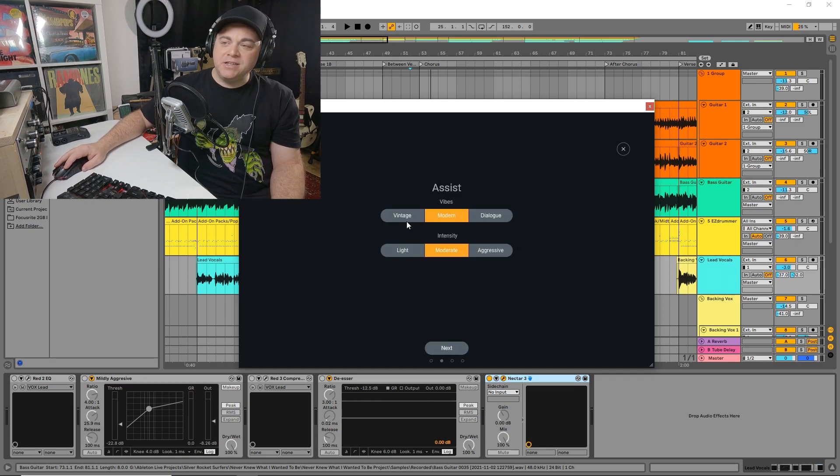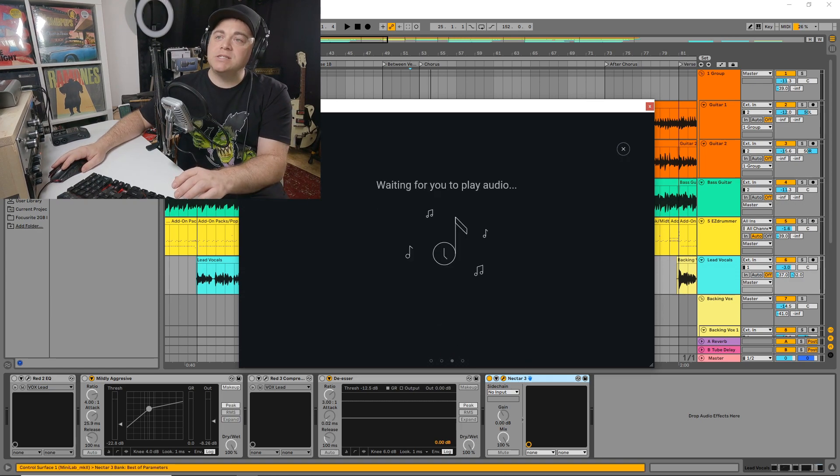So again, what do we want? Vintage or modern? Is it dialogue? It's definitely not dialogue. I'll go with a vintage sound on this one. Intensity — I'll go with moderate. Click next, and it wants us to play it.